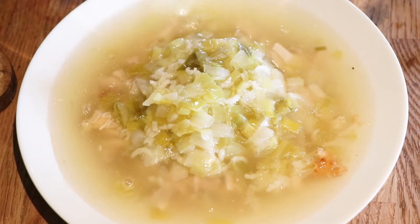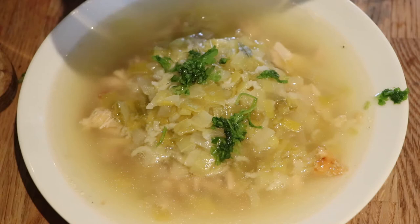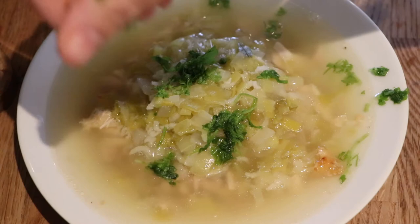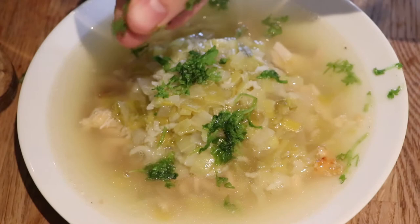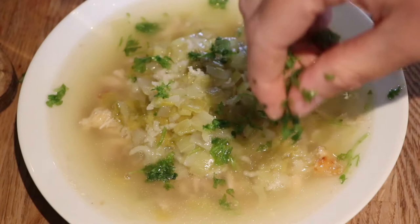This is such a basic recipe but it's so enjoyable. Some variations of cockaleekie or more modern recipes use carrot, and you could also use some kale or spinach. I think I'd probably make another recipe using those ingredients, but I really enjoyed the simple recipe as well.